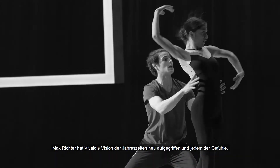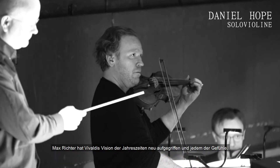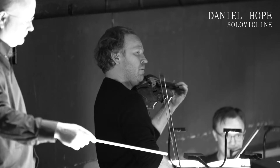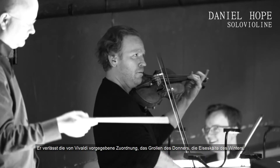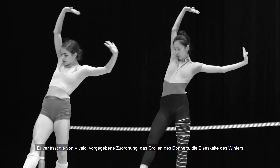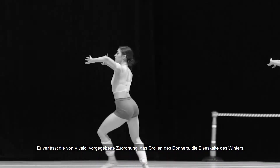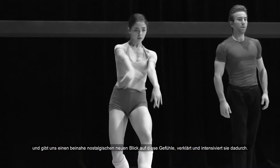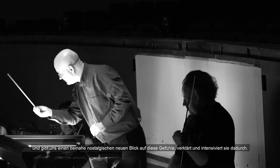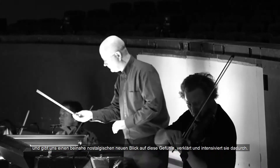Max Richter has really revisited Vivaldi's vision of the seasons and given each of the feelings that we associate with seasons his own particular take. He has left the shell which Vivaldi gave us — the rumblings of thunder, the iciness of winter — and given a kind of nostalgic new look to those feelings, so they've become transfigured in a way, and even more intensive.